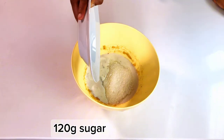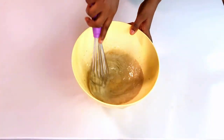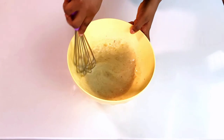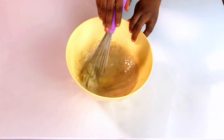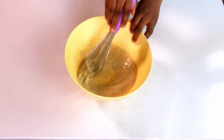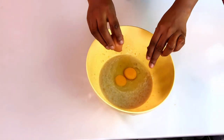The next thing is to add in coconut milk and milk with sugar. Please check the description box for the ingredient measurements. Be mindful of the amount of sugar you use because this can become overly sweet.